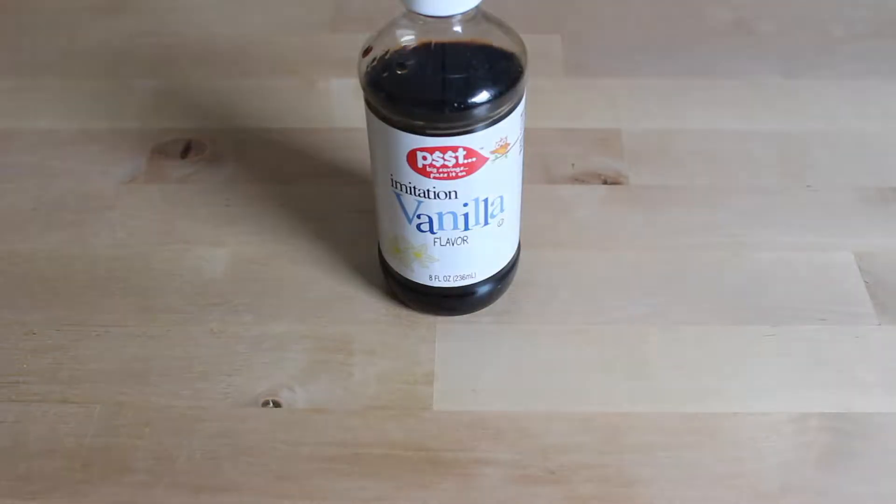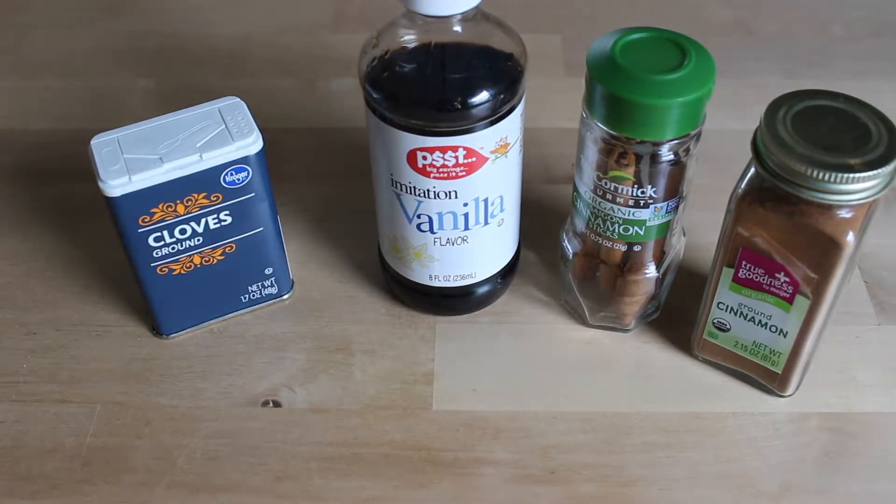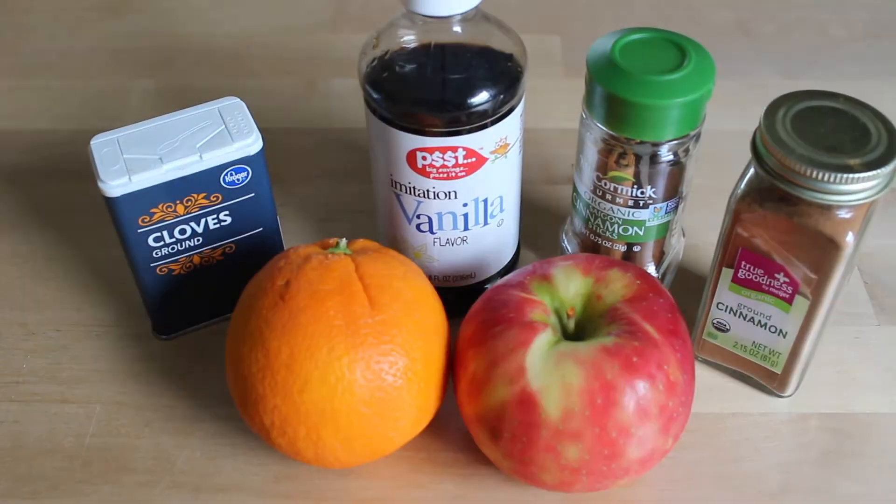For the ingredients you'll need vanilla, cinnamon sticks, ground cinnamon, whole or ground cloves, an orange, and an apple.